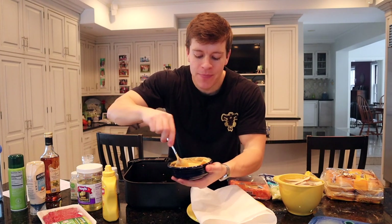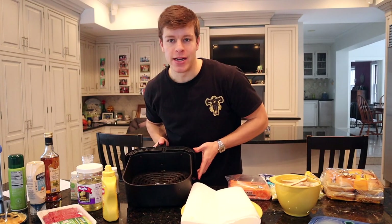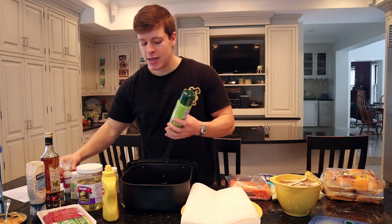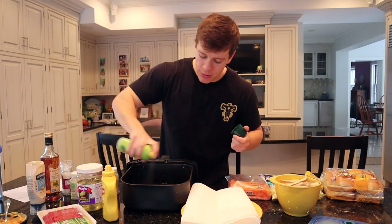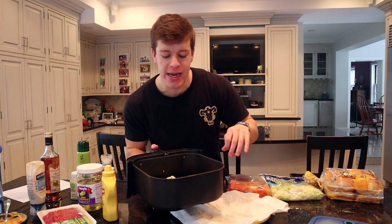Now we've got our sauce — give that a good mix and set it aside. Our fries have been soaking. We're going to pull those out, dab them on paper towel, then put them right into the air fryer with a little bit of olive oil spray and some salt. The fries go in the air fryer at 400 degrees for 10 minutes. At around the four or five minute mark, take them out and shake them so they cook evenly. Should take about 10 minutes at 400 degrees.